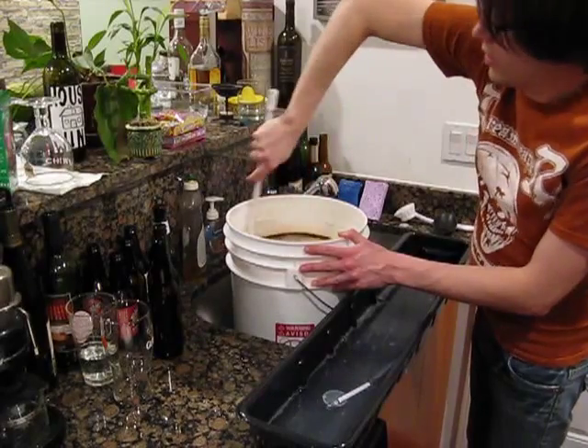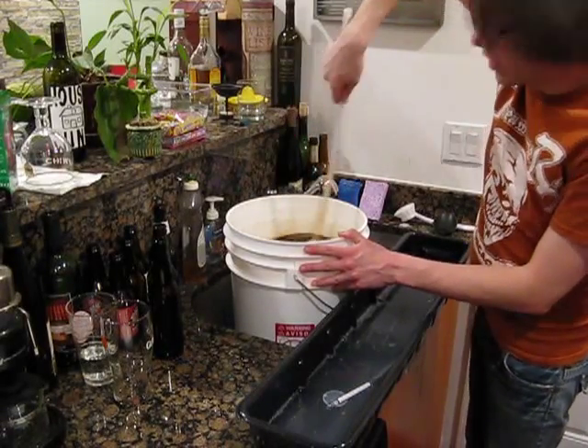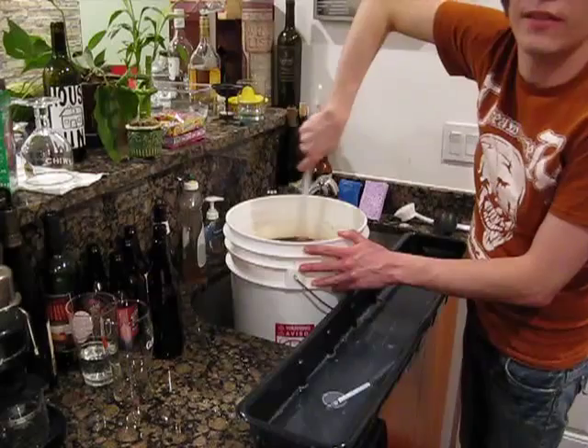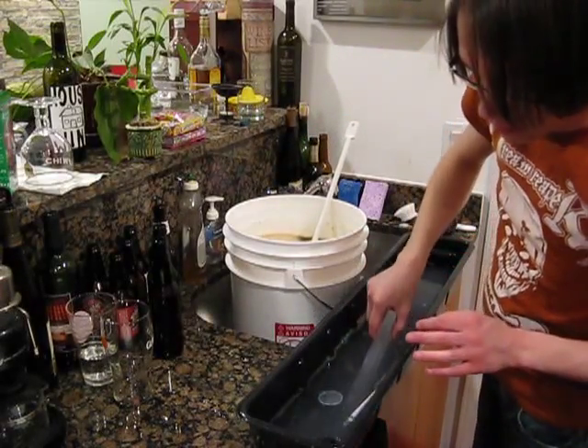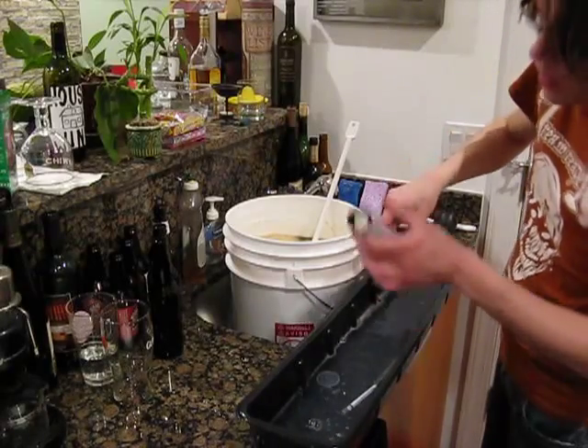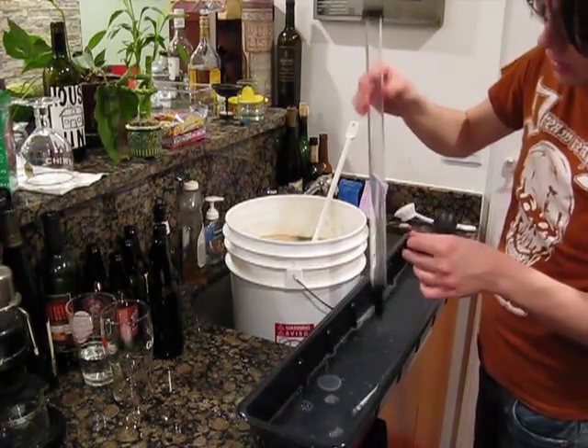We've got the wort up to just over the 5-gallon mark, and I just took a temperature reading at 74 degrees, which is absolutely perfect. So before we get too much further down the line, I'm going to take a hydrometer reading here.